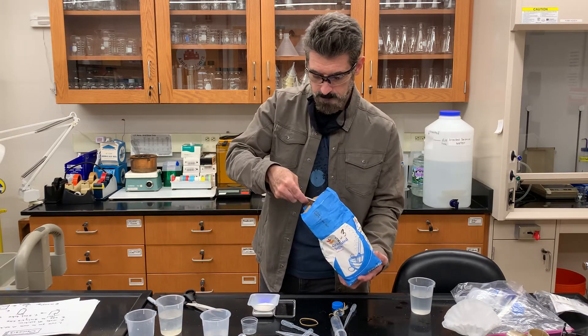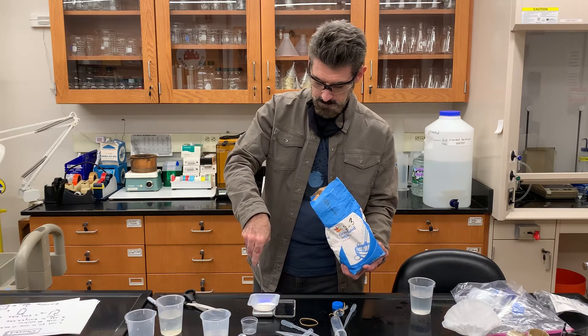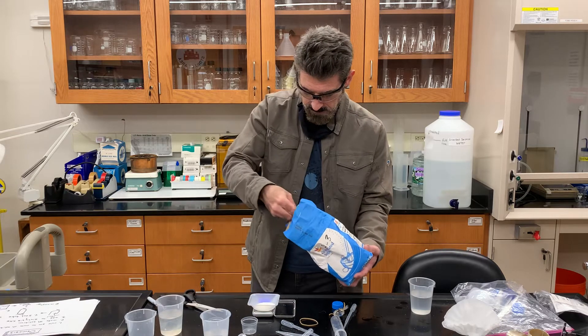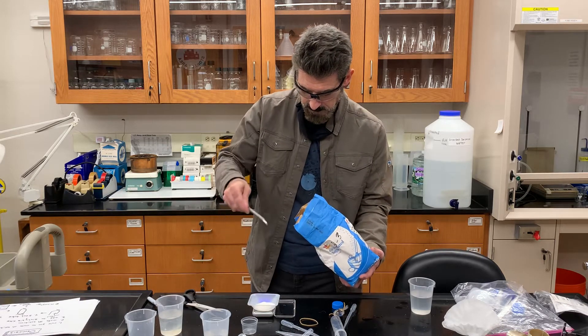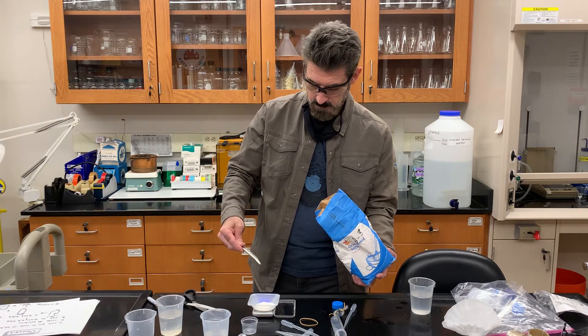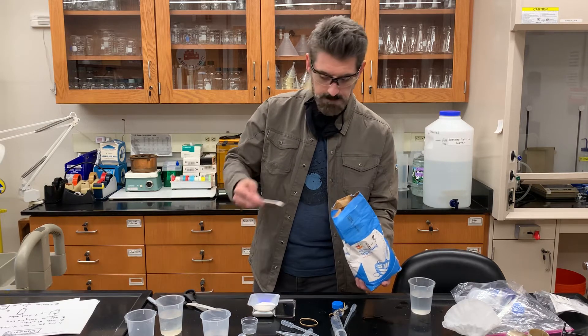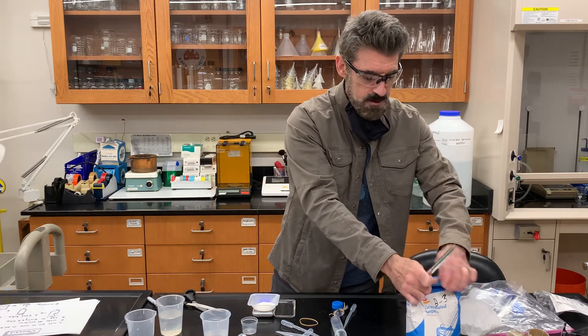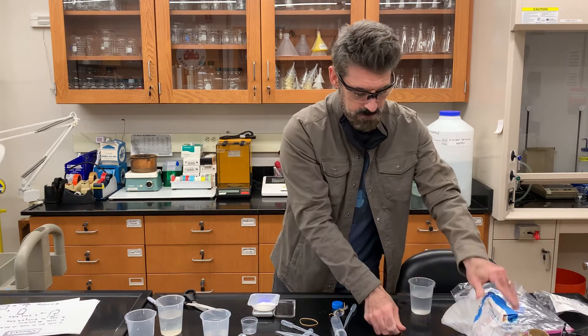As I'm getting close — at 13, then 15 — I'm doing smaller amounts. It's now at 17.1 grams. This is just plain sugar, not sucrose.